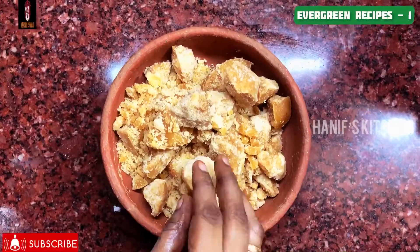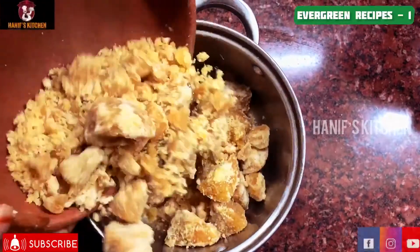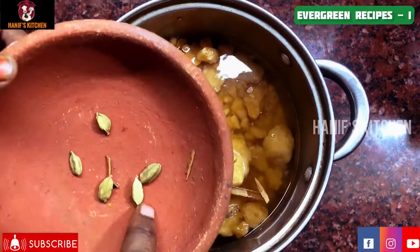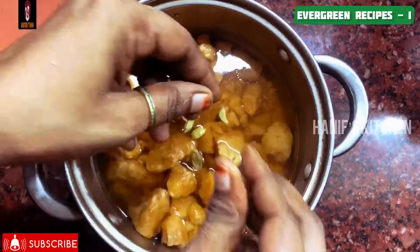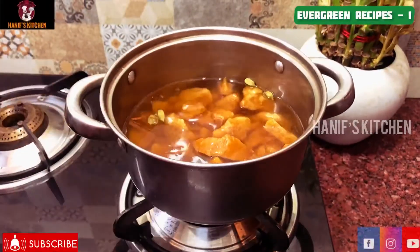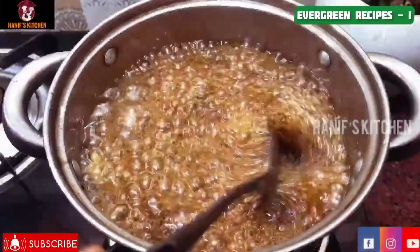Now we are going to add about 350 grams. We put this in a pot — a thin pot. You can filter it in the pot.